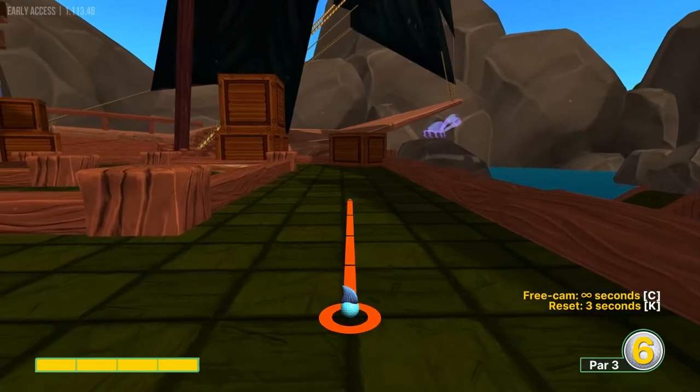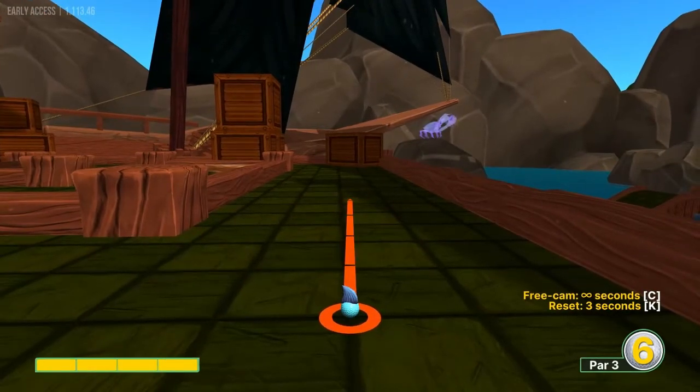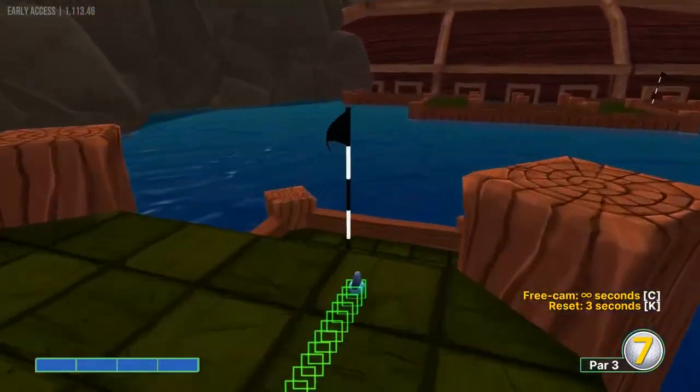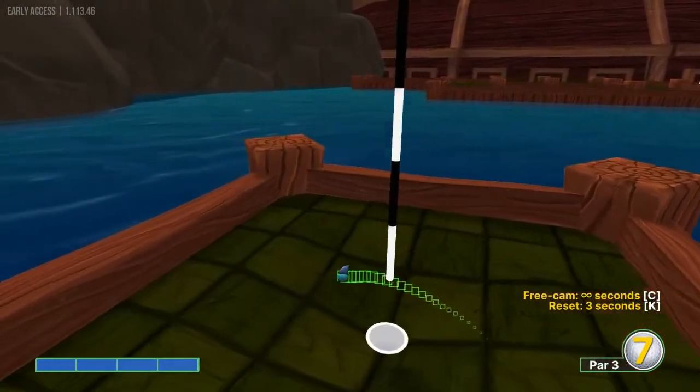Number two, we're going to aim at the right center of this line of squares right here on that box at full power. And that will bounce us down to the hole for a hole in one.